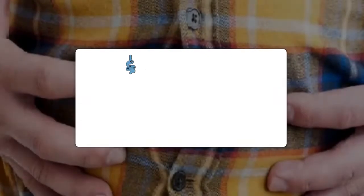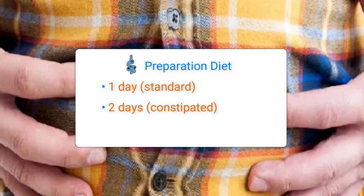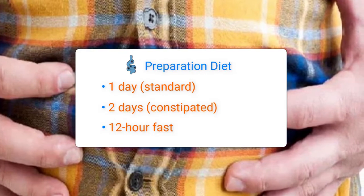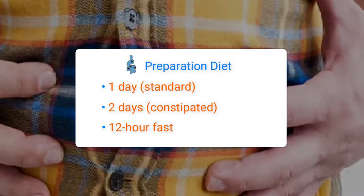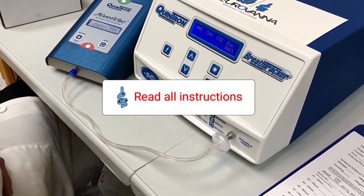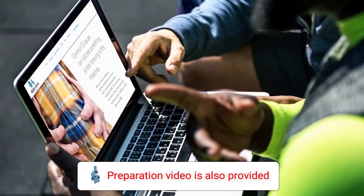Breath testing should always be done after your 1–2 day preparation diet and 12-hour fast. Please read through your Neurovana paperwork or special instructions from your healthcare provider at least once before the day of testing. Additional restrictions may apply to you, so please read through all of the instructions provided by Neurovana and your healthcare provider before testing. Neurovana also provides this preparation video for your convenience.